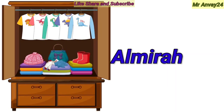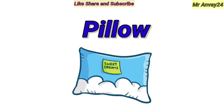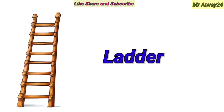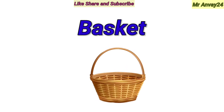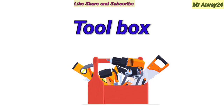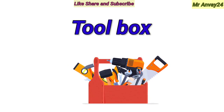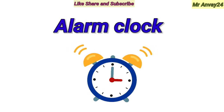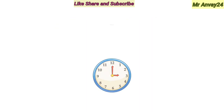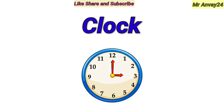Almirah. Pillow. Ladder. Basket. Toolbox. Alarm clock.